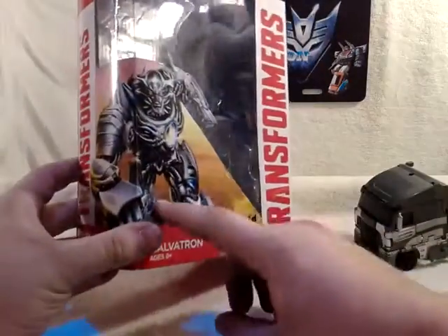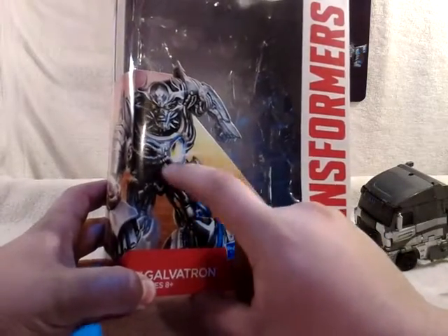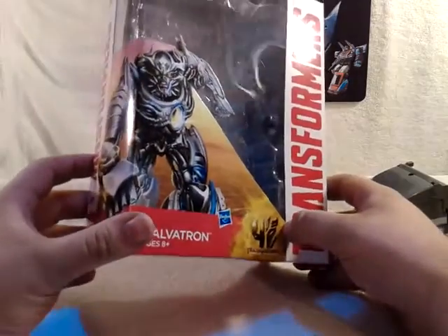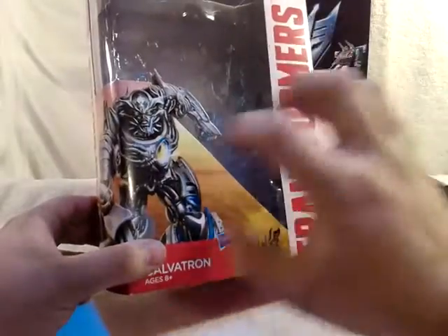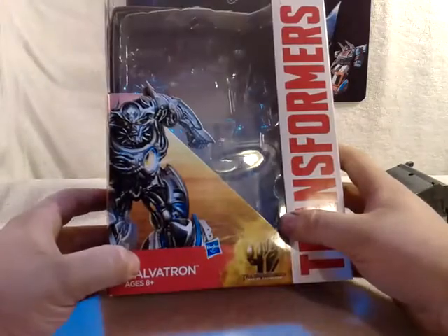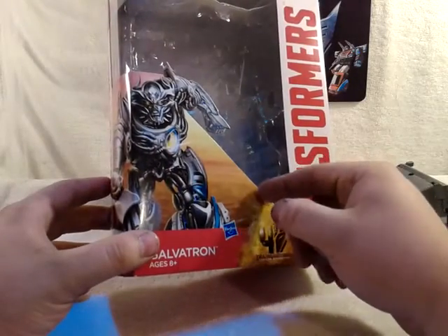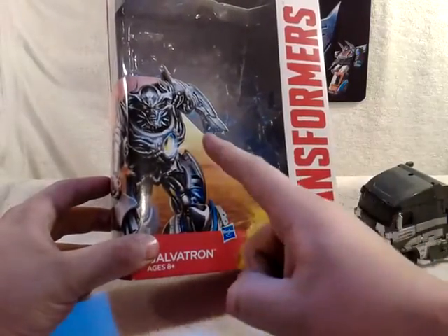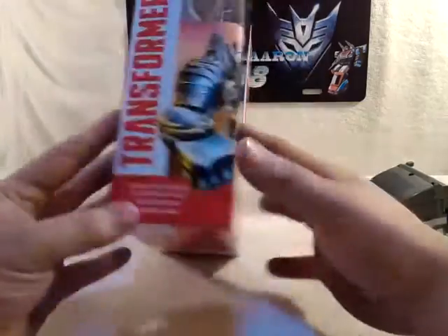So we got the box art here — very nice picture of Galvatron. And what the heck is this on his chest? Looks like one of those drone-kind-of chest things. It could be a cool crossover if Tony Stark did something to make Galvatron.